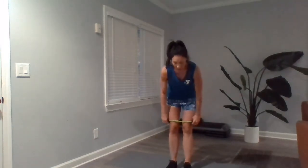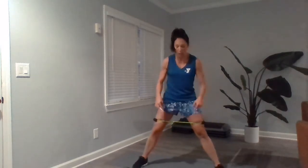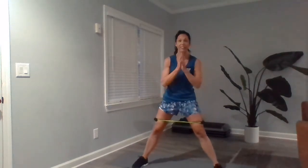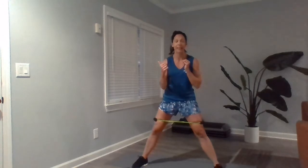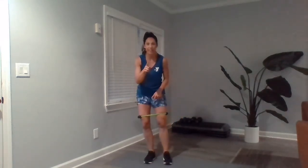Then you're going to move right into a banded lateral lunge. We're keeping that band up above our knees, opening those legs up as wide as we can, and sitting back into left and right lunges. Now that band is going to travel as you go, so you'll need to figure out how to keep it in place, but it's a great exercise for those outer thighs.